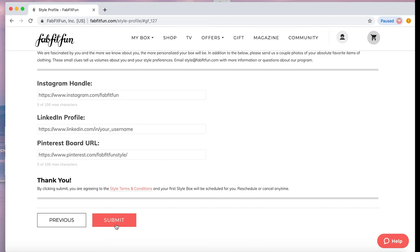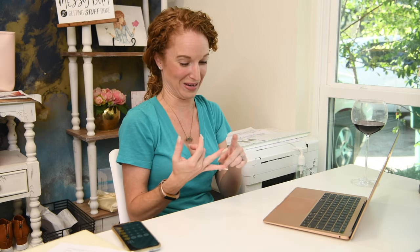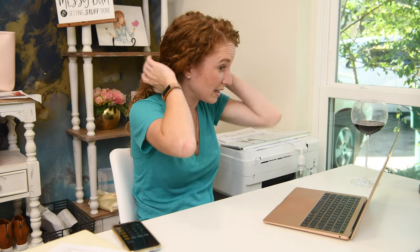Then just click submit. I submitted my box on the 13th of the month and got it on the 31st — so 18 days for them to gather clothes, style me, and ship it. I ran into a problem where spam ate my confirmation, so I got my box as a surprise and didn't know when it was going to be delivered. I've since found those emails, marked them as not spam, and saved them, so that won't happen again.